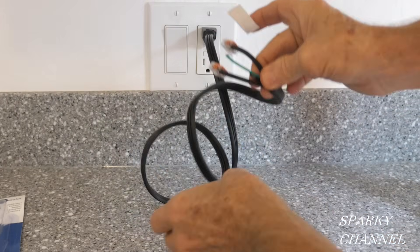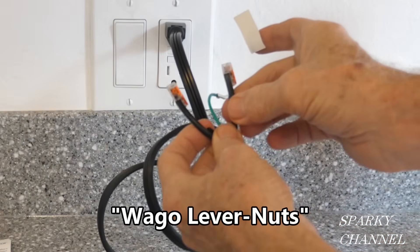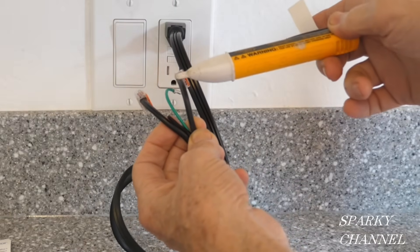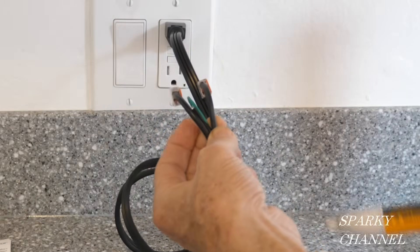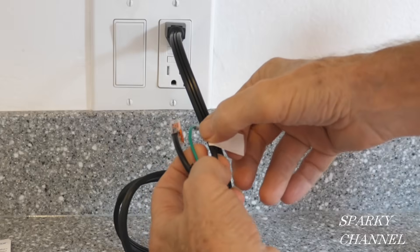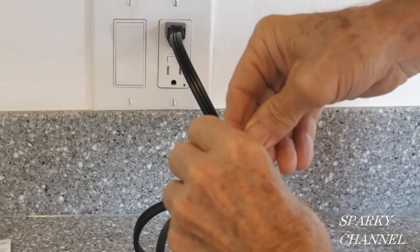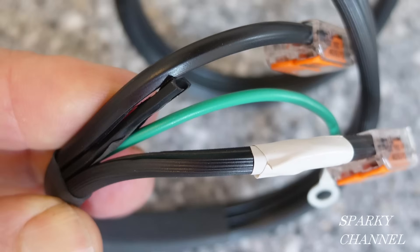Here's the InSinkErator cord that comes in the InSinkErator power cord kit. I have put Wago lever nuts on the ends. There's a polarity to this — this wire has a slight stripe to the insulation, and that's your neutral; this one's smooth, so it's your hot. I'm going to take some white electrician's tape and put it on the neutral so we make sure we hook up the neutral wire to the neutral and the hot to the hot. In this picture you can see the neutral has a slight texture or striping and the hot is smooth, and I've color-coded the neutral wire with white electrician's tape.